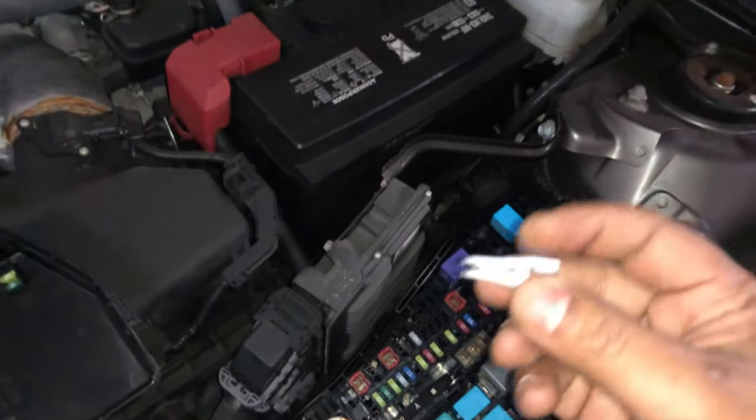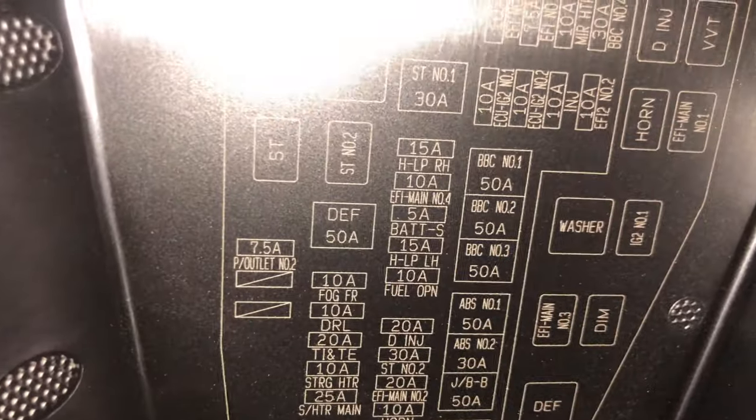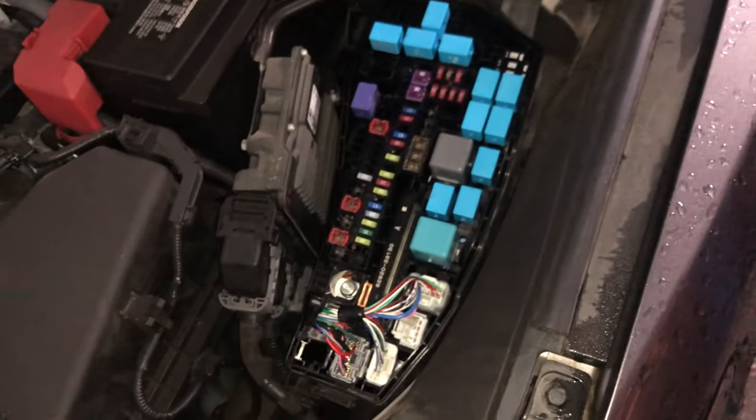All you need is your fuse puller — this little guy right here. You grab this to pull the fuse. For spare fuses, I'm not sure if this thing has any. You should always keep some spare fuses — don't just pull out a fuse and swap it if you don't have the right replacement. Make sure you carry some spare fuses.